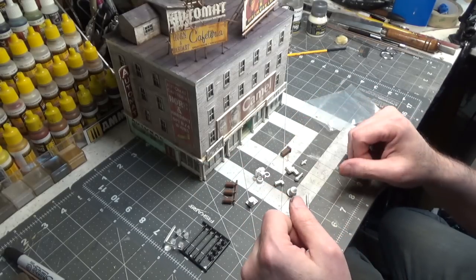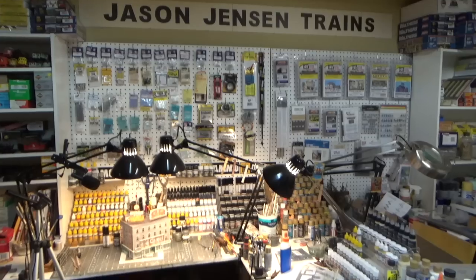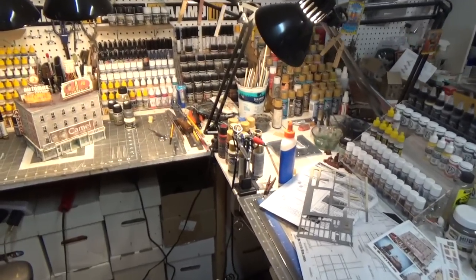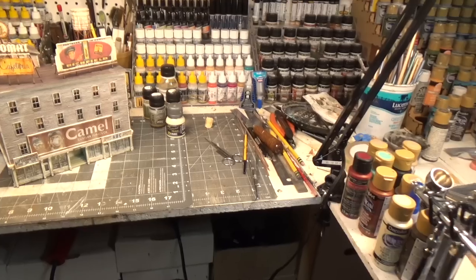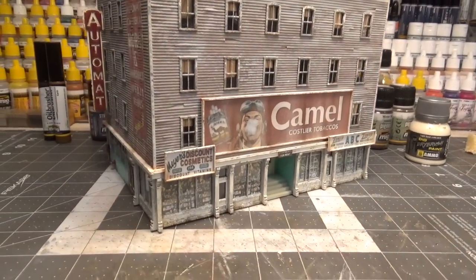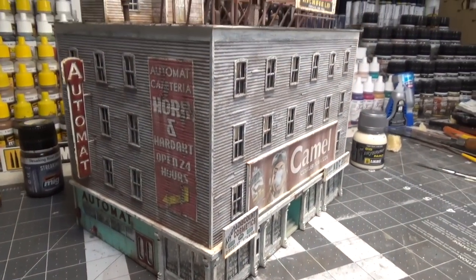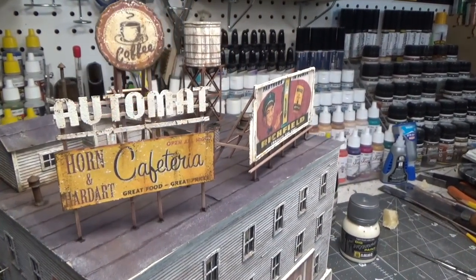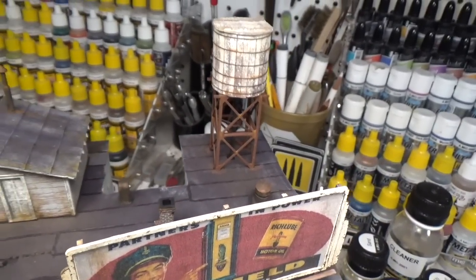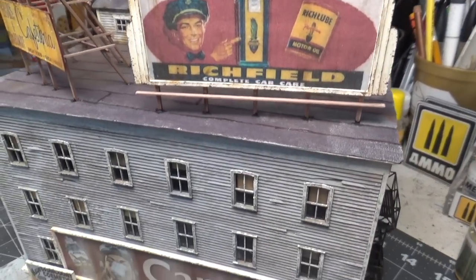Let's get a gray primer sprayed on these and then we'll paint them and get them glued on, and then we'll see you next time.